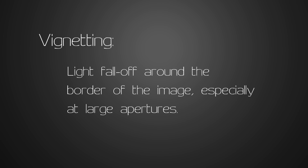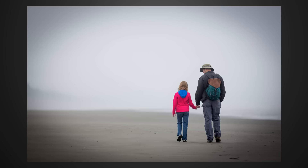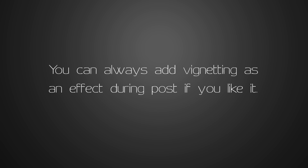Vignetting, if you're not familiar with the term, refers to light fall-off and underexposure around the borders of the image, which is a particular problem with large aperture lenses. Here's an image with no vignetting, and here's the same image with fake vignetting added on, which is a popular effect that helps draw the eye towards the center of an image. When it's caused by the lens design, it can be corrected with lens profiles in post-processing, but the corrections degrade image quality, so it's better to start off with a lens that needs less correction.